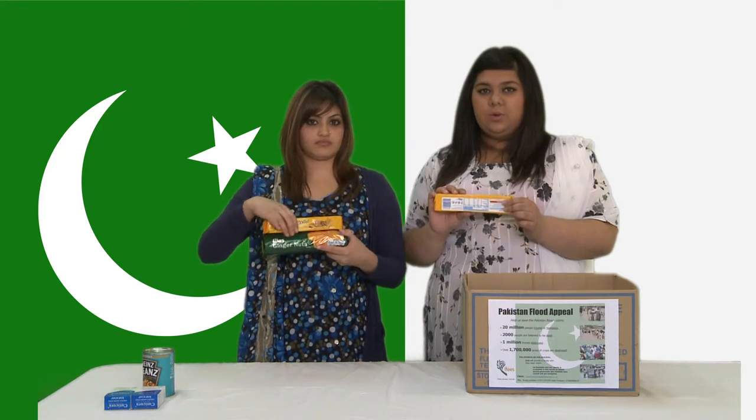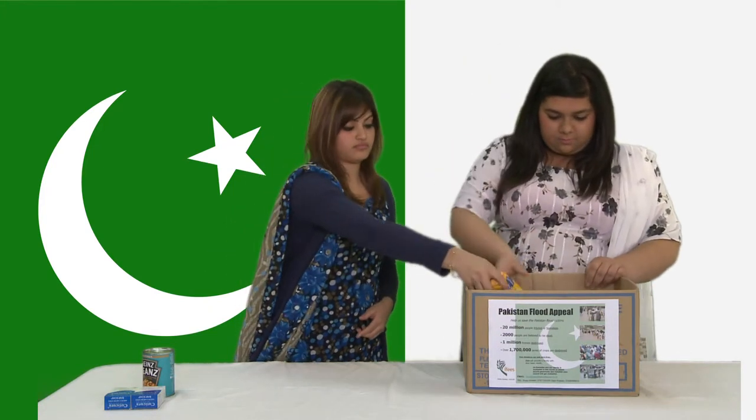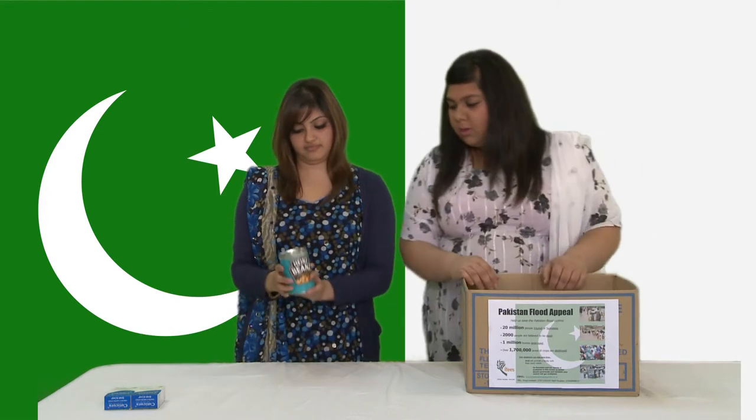We're using three packets of biscuits but that doesn't mean you have to - you can put in as much as you want as long as you've got two packets. We've also got a can of baked beans, but you need to make sure that it has a ring top so they can easily open it.